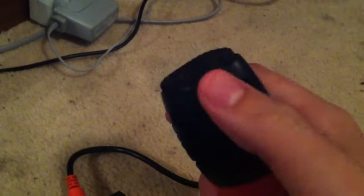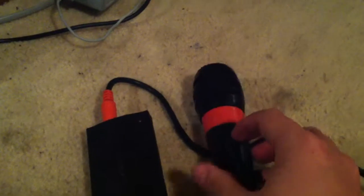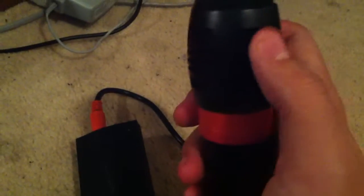I don't have the EyeToy, but I'm going to get it probably. I'm also going to get the camera, probably — I don't know. Anyways, yeah, this is the mic.